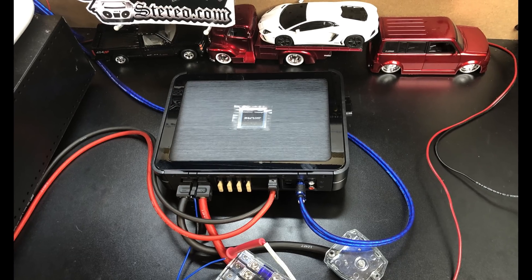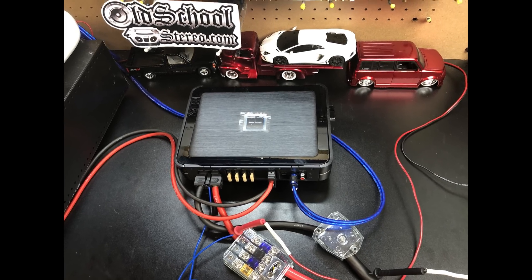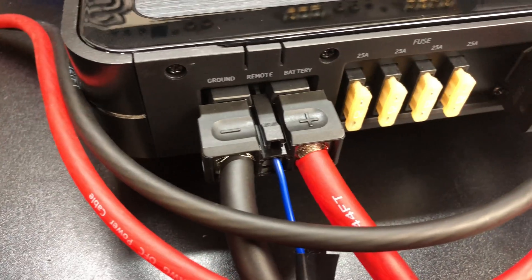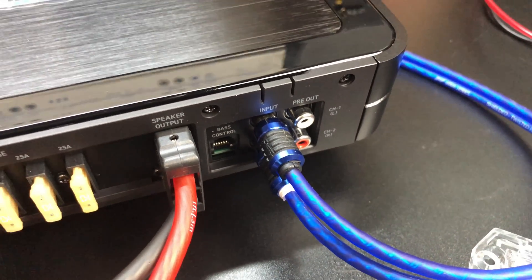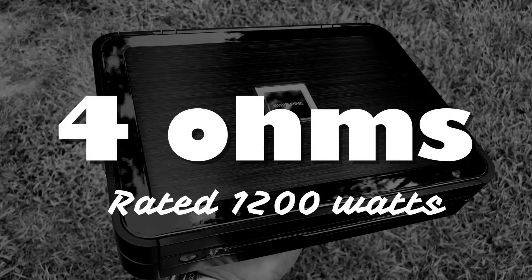Here we've got the Alpine PDX-M12 wired up, so let's fire it up and try it out on the dyno. You can see the 4-gauge connections here for power and ground with a very short run into one alt, and 8-gauge going into the amp dyno. We've got our Stinger 6000 Series RCAs. First up, let's try 4 ohms.